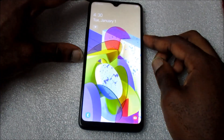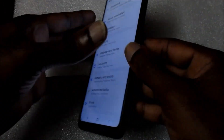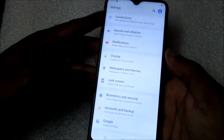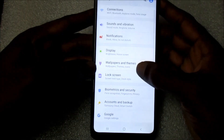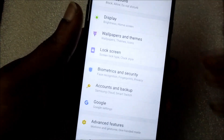I am going to show you how we are going to enable the fingerprint scanner at the back. I am going to show you how we are going to do this with your Samsung Galaxy A20, A20s. What you want to do, you want to go to lock screen.